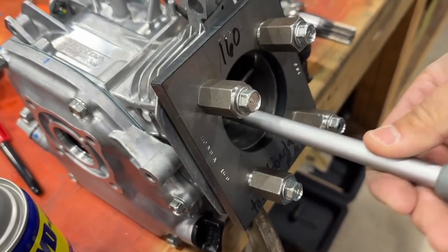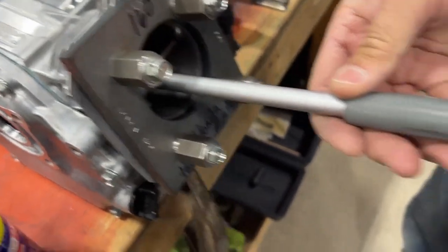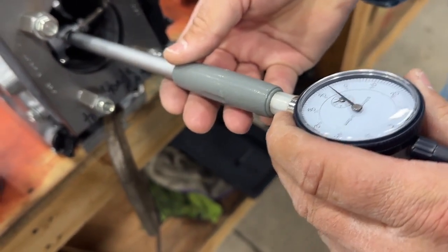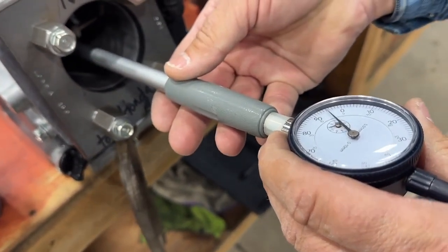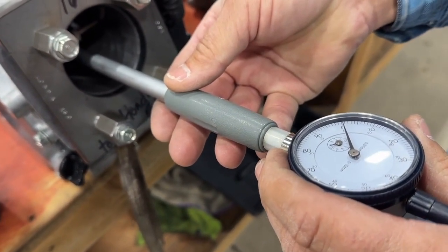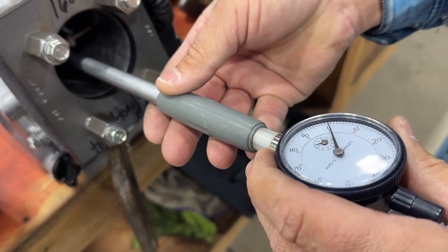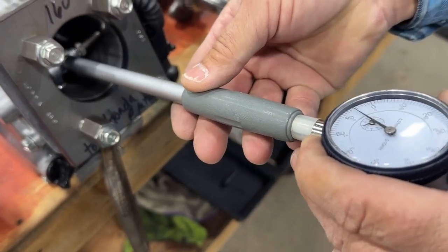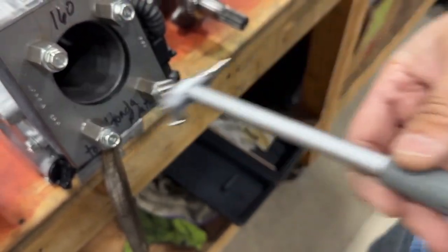Now we've wiped out our cylinder. Now we're going to put our tool in. And we took about a half a thou out. So we're going to keep repeating this process until we get this as straight as possible.